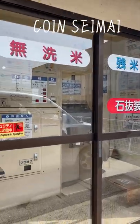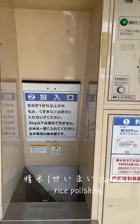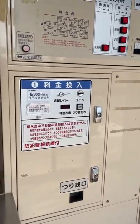Did you know that here in Japan they have a rice polishing coin machine? This is a coin seimai. It is famous in Ibaraki prefecture. You can find this machine by the side of the road or in parking lots in the said prefecture.